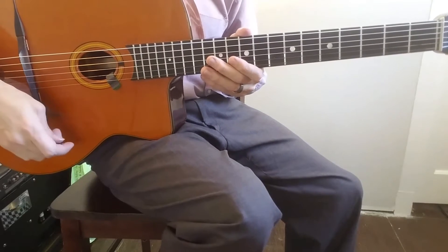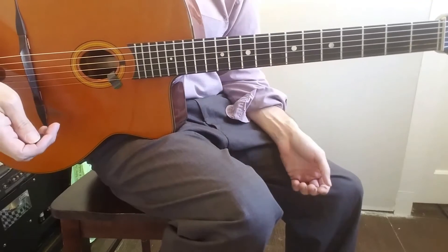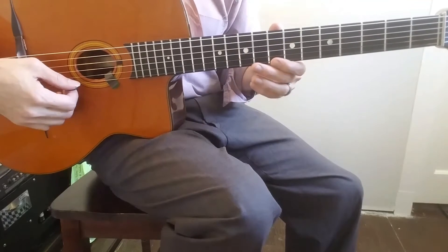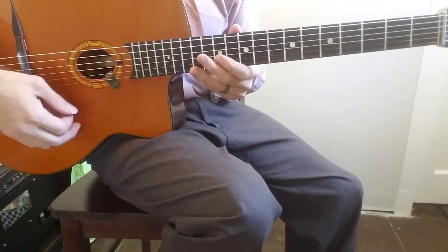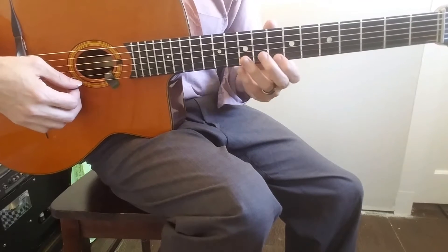I have another fun lick for you - I would say Yoshi-inspired. I actually didn't transcribe it; I just heard him do something that I liked and kind of put something together that's probably similar. This is over the turnaround of a major key, specifically, and I'm playing it on 'All of Me.'